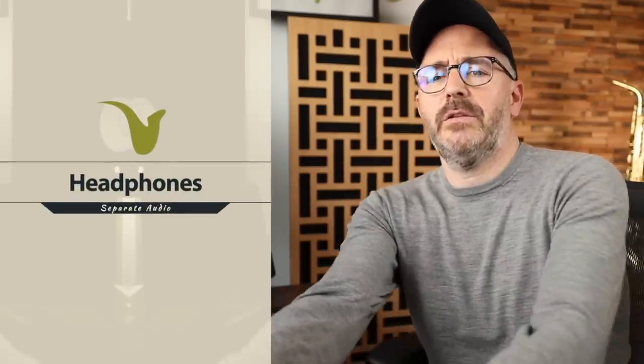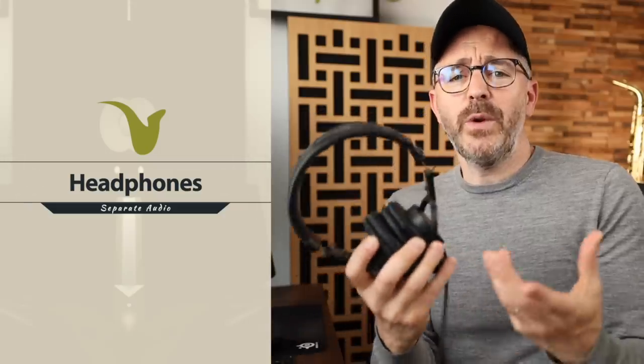Now you could just play the backing track using your external speakers and record yourself playing over that, but the problem with this solution is that you have very little control over the mix — how much of your sound is heard versus how much of the backing track is heard — since they're going to be combined on one inseparable audio track. So to do this right we're going to need some headphones, because we want our audio to be completely separate from the backing track.